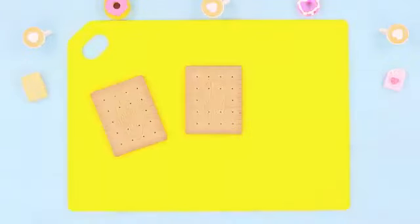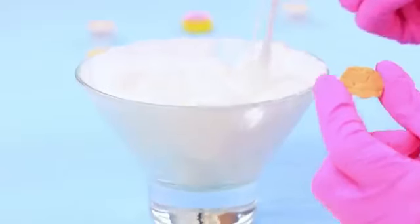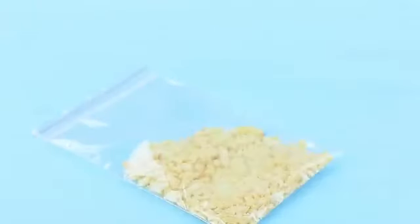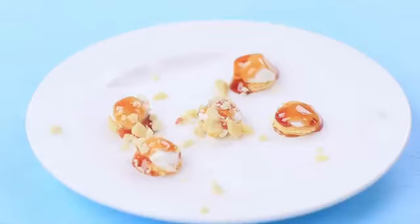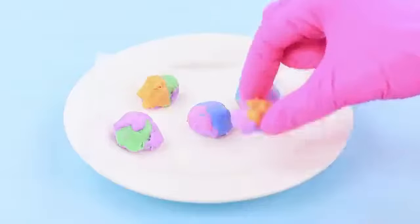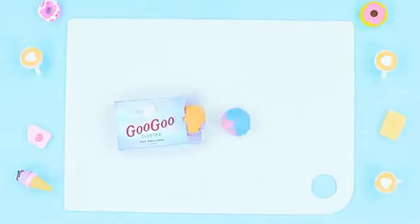Cut circles out of a cracker using the tip of a pastry syringe. Melt marshmallows and put them onto the cracker. Put peanuts into a ziplock bag and crush them. Pour caramel topping over the crackers and sprinkle the peanuts on top. Add food coloring to melted chocolate and pour a few different colors over the cookies at once. Put the rainbow cookies into a mini Gogo Clusters package.